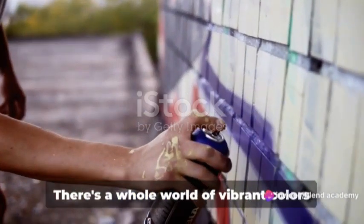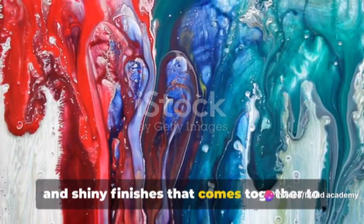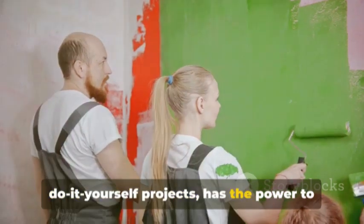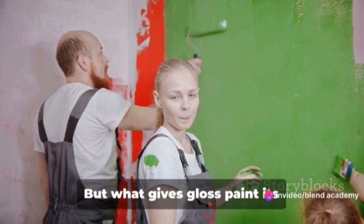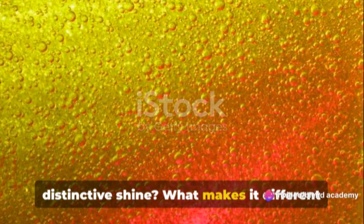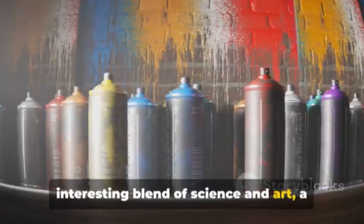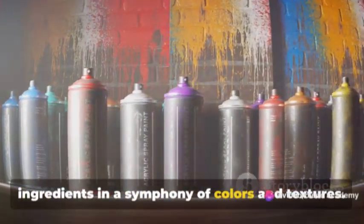Ever wondered how gloss paint is made? There's a whole world of vibrant colors and shiny finishes that comes together to create this versatile product. Gloss paint, the star of many do-it-yourself projects, has the power to transform dull and ordinary into bright and extraordinary. But what gives gloss paint its distinctive shine? What makes it different from its matte and semi-gloss counterparts? The answers lie in an interesting blend of science and art, a process that brings together various ingredients in a symphony of colors and textures.